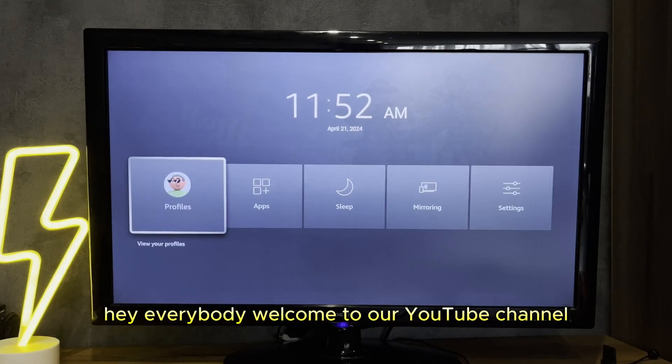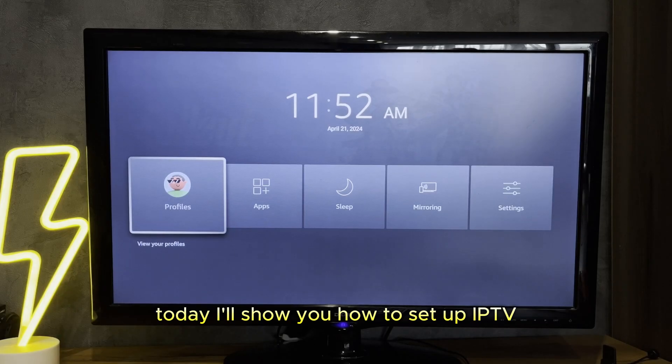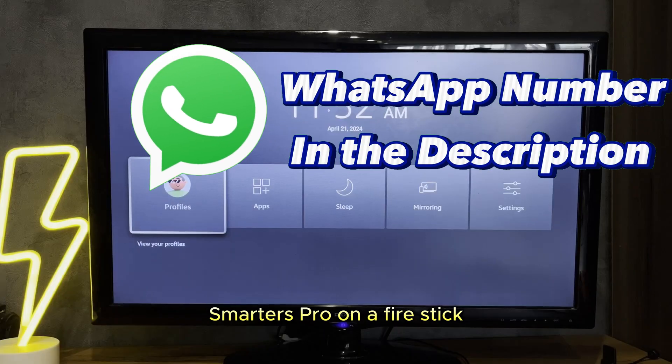Hey everybody, welcome to our YouTube channel. Today I'll show you how to set up IPTV Smarters Pro on a Fire Stick.